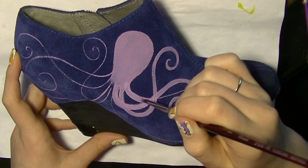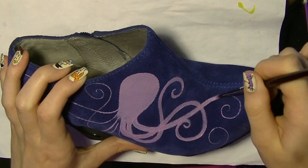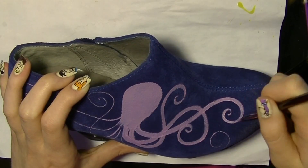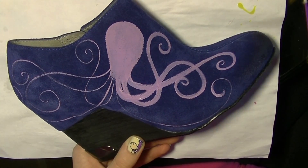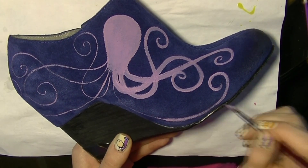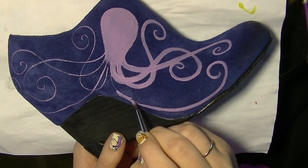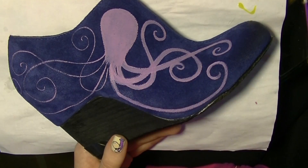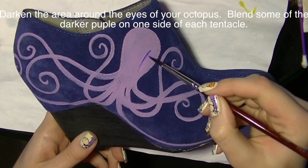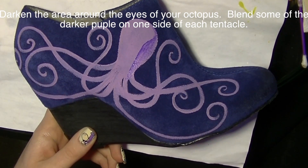I'm painting on a suede-type material, which is the kind of material you want to use — either that or canvas. Avoid patent leather or anything very shiny, and elastic probably won't work well either. I bought these shoes on clearance, which I'd definitely recommend. Find a pair that's inexpensive so if you mess up, it's not the end of the world.